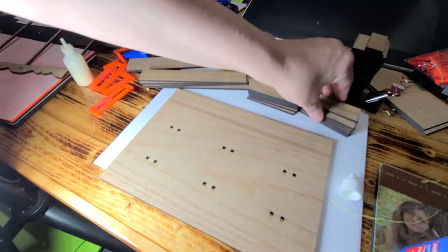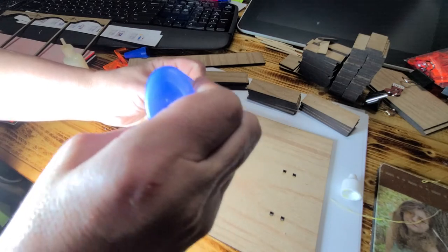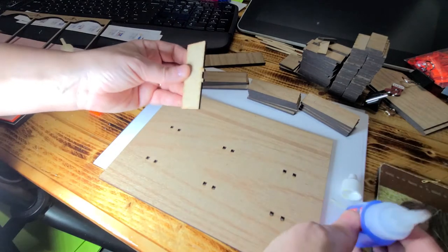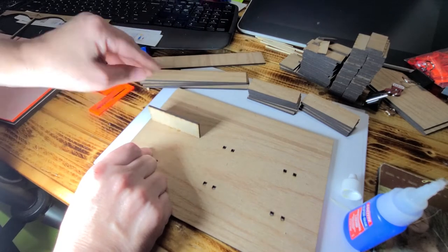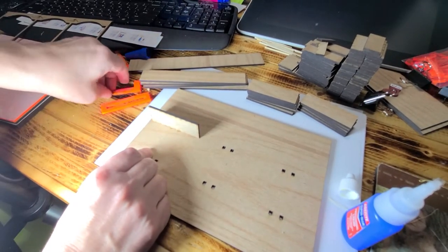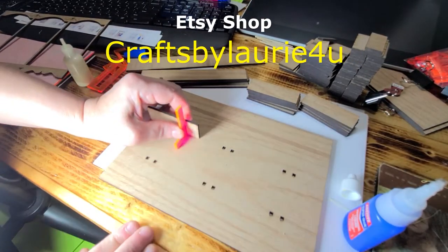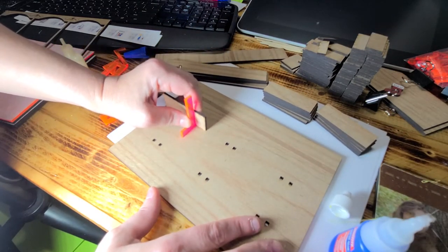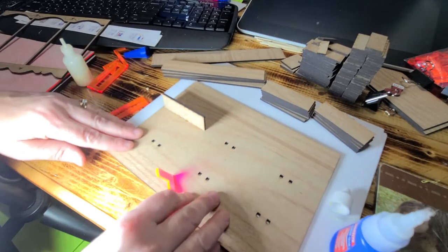The first thing you want to do is grab all these little ones and put just a tiny bit of crazy glue on there. Where these holes are, you want to line them up. Once you do that, take your square tool — if you don't have this, you can get it in my Etsy shop. Make sure it's square. I'm using Loctite crazy glue because it sets up quickly.